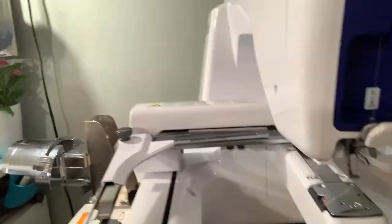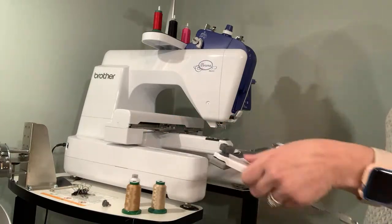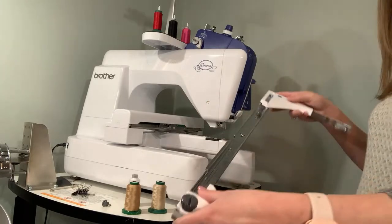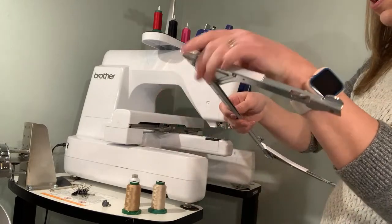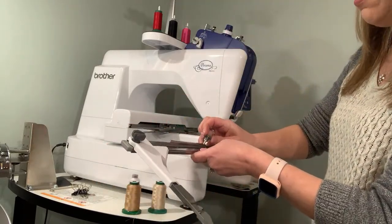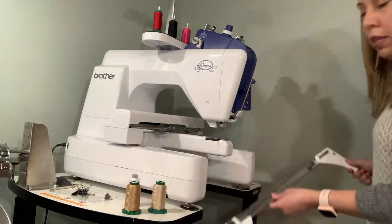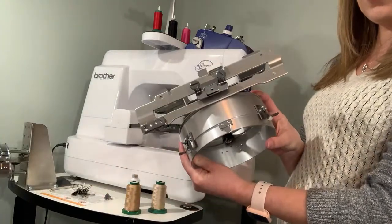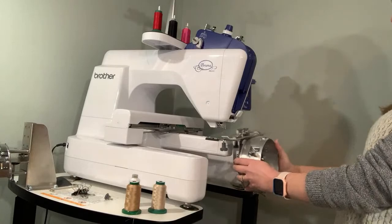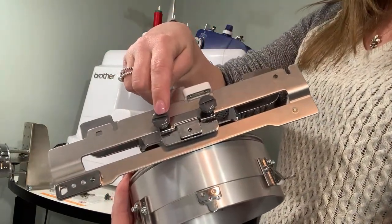I need to take the thumb screw off completely and put it aside. The flat frame just comes right off. Make sure you don't lose the thumb screws when removing it — I'll screw one back down so it stays. Now with the cap driver, this is how it goes on the machine, but before you put it on you need to remove two thumb screws from the driver itself.